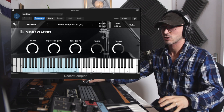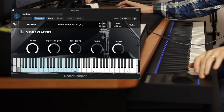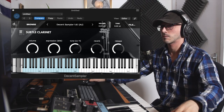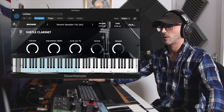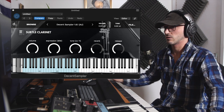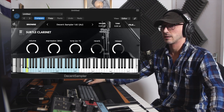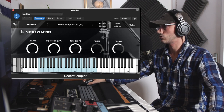What's nice is everything is already CC'd. The filter is mapped and the expression is your mod wheel — and the expression is actually really good. I don't know if it's a layered sample, but I really like how it's done. The tone is just a filter. Let's play it how she intended it to be and have a go.